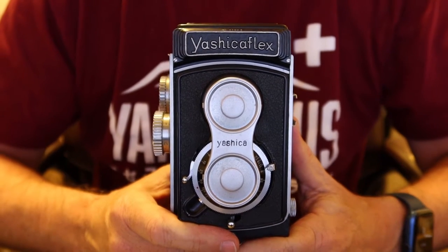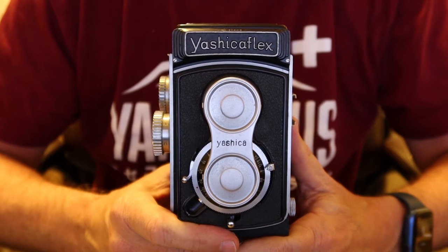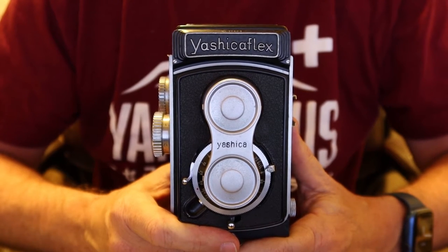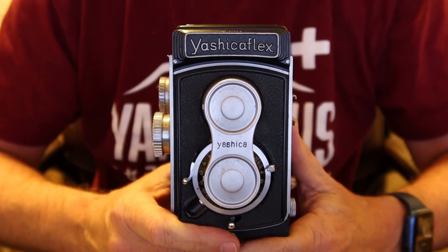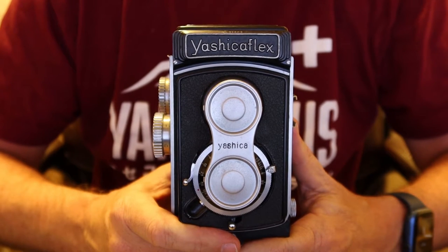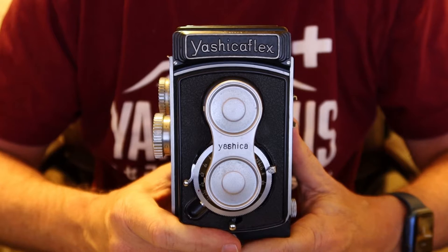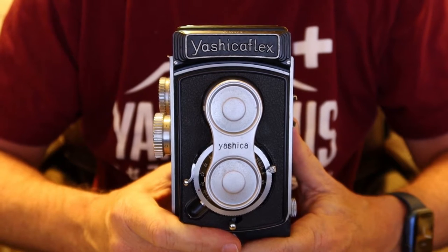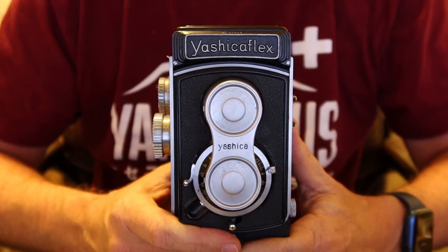Hello again everyone from Tokyo, Japan and welcome back to Japan Vintage Camera, where today I'm going to be doing another instructional video. I sell vintage Japanese cameras in my online store, japanvintagecamera.com, and I also have an Etsy store called Japan Vintage Camera. If you'd like to buy a Yashica-A or another vintage Japanese camera, please visit one of my stores. I'll post links in the description below.